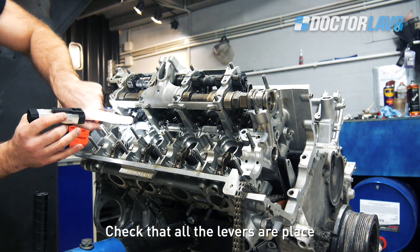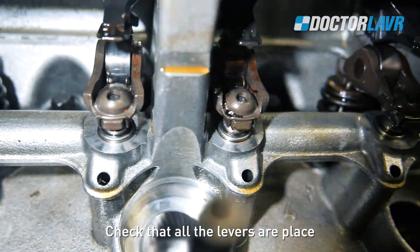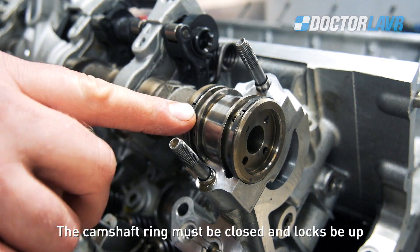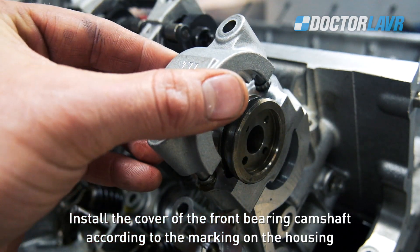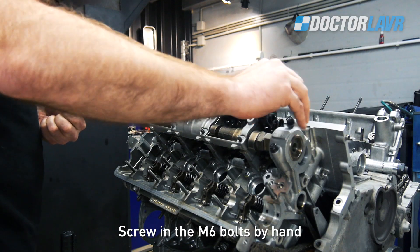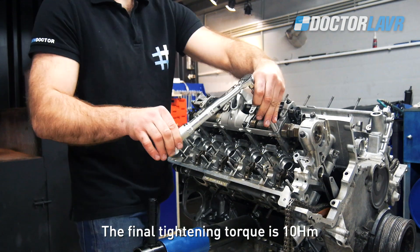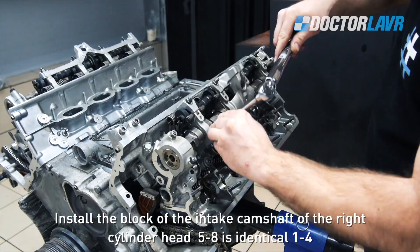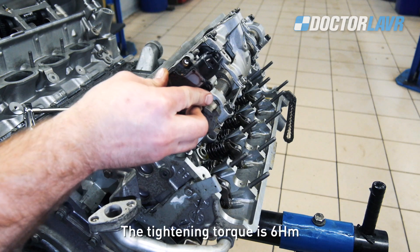Check that all the levers are correctly placed. The camshaft ring must be closed and the locks must be up. Install the cover of the front bearing camshaft according to the marking on the housing. Screw in the M6 bolts by hand. Tighten the nuts in 2-3 repetitions from the middle to the edges. The final tightening torque is 10Nm. Install the block of the intake camshaft on the right cylinder head, cylinders 5-8, identically to cylinders 1-4. Install the sensors of the eccentric shafts and screw the M5 bolts. The tightening torque is 6Nm.